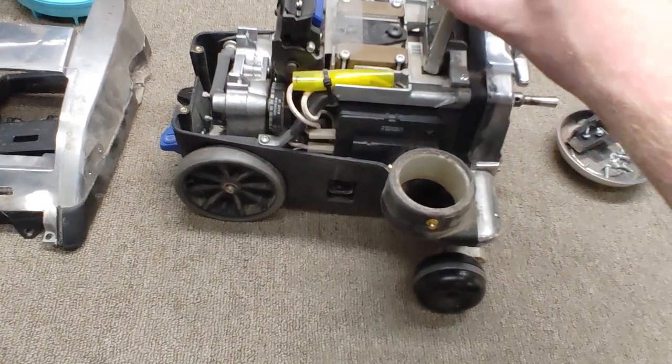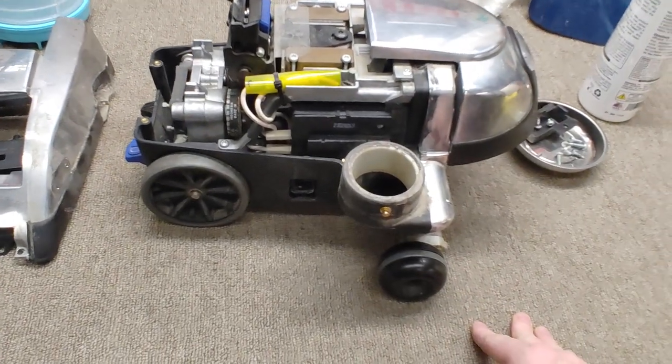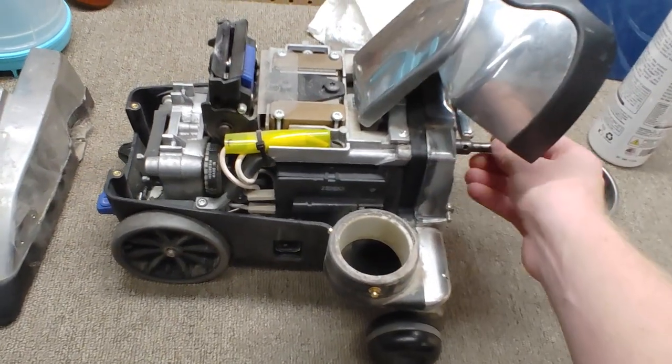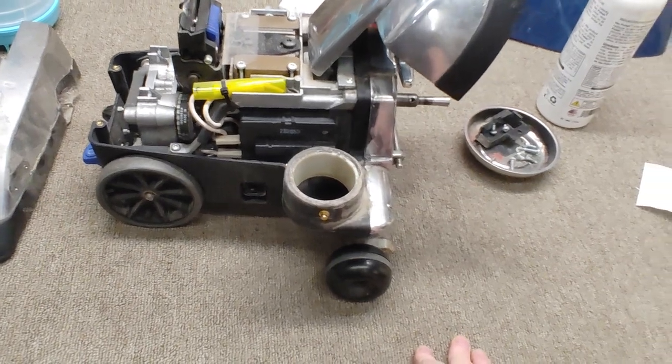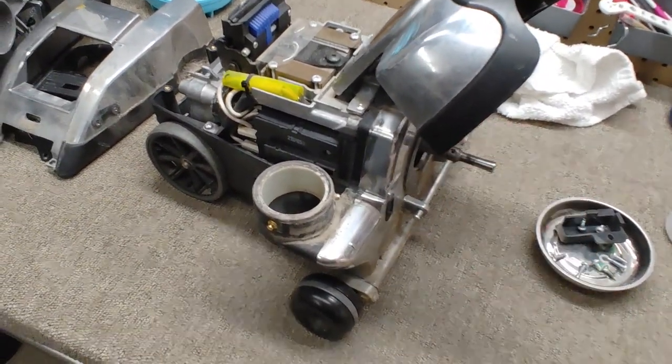Again, I love this design. I think it's very classic. I have a whole series of me refurbishing the original G3, but these newer ones — if you're vacuum shopping, this might not be the machine for you. Anyways, comment below if you've seen this.